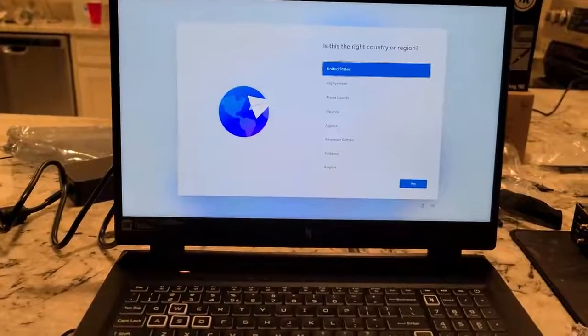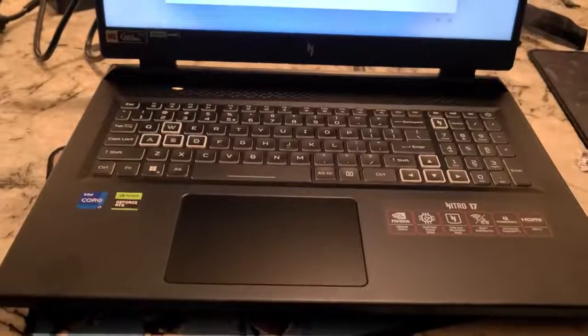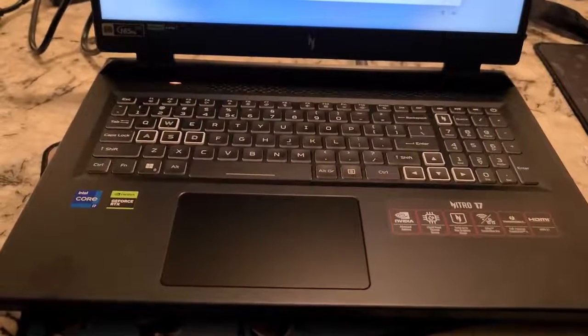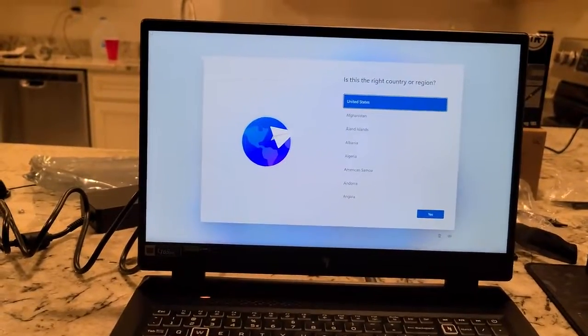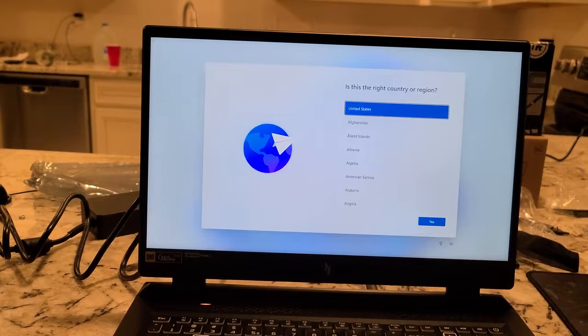Alright folks, this video we're gonna take the Nitro 17 laptop — this features the i7-13700H and the RTX 4060 — and just gonna do the setup. There'll be some screens I don't show because I'll have to put my password in.